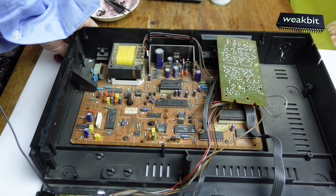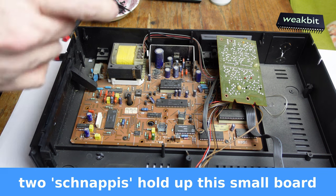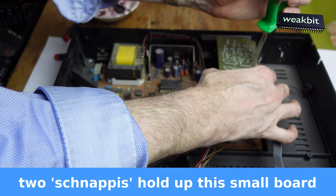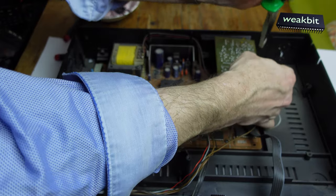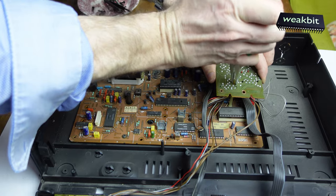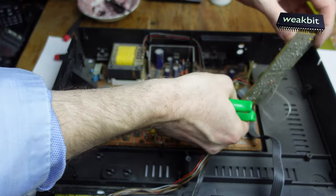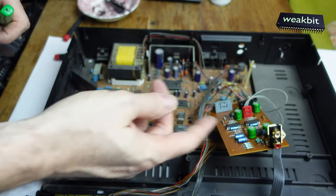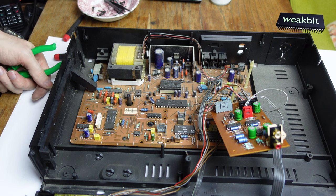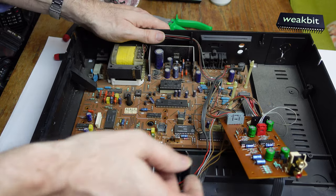It's very easy to understand how this is snapped in. First we snap out this and then about this. It's an amplifier — it's the analog output board. Now we must rebuild everything and let's do this.